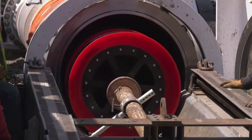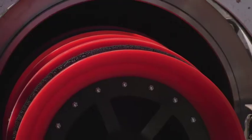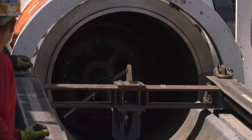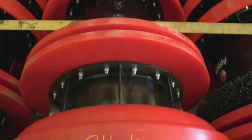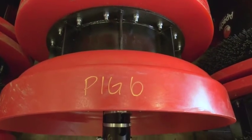The line's been taken out of service, it's been disconnected from the existing operations, and now we're going to run a cleaning train down through it. The first four pigs will have a brush on them. The brush will act to scour the inside of the line and pull any product that is on the inside of the pipe into the solution train. The next four pigs will be serving the purpose of catching everything and essentially squeegeeing the inside of the pipeline.